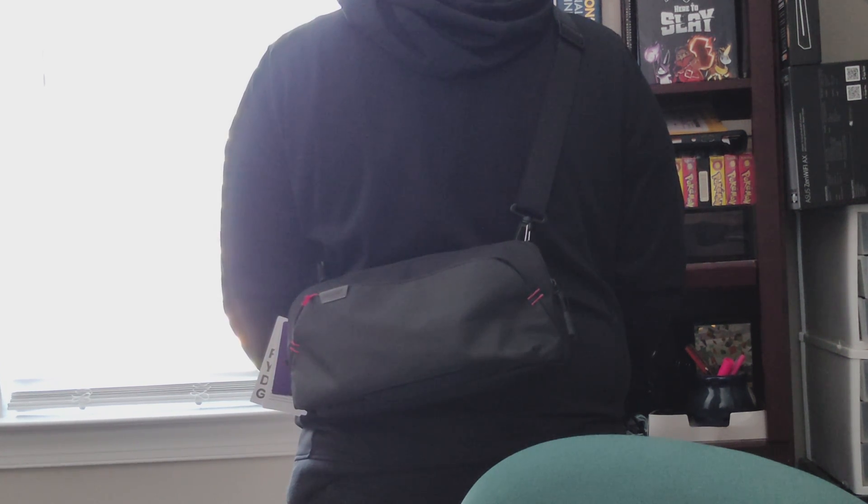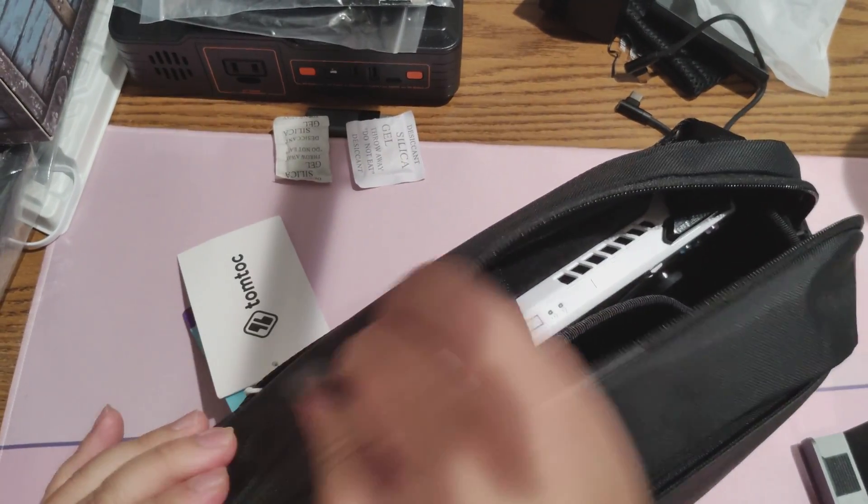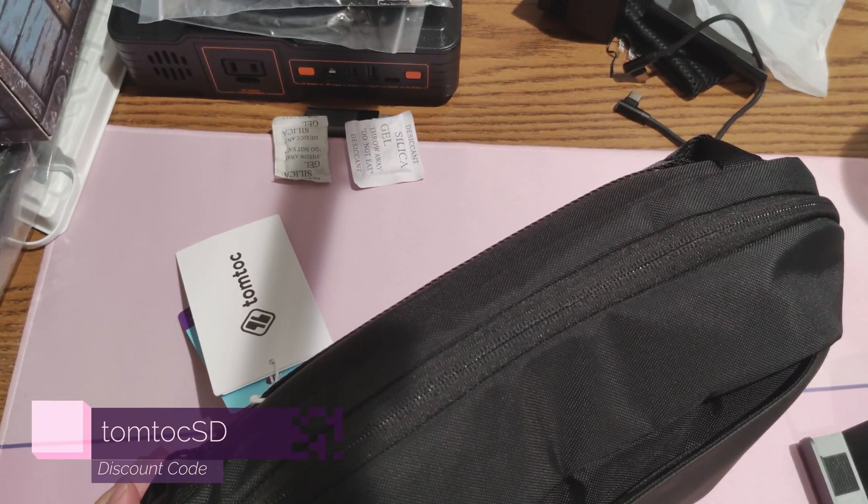Furthermore, this features special YKK zippers, made to self-lubricate themselves, which means this zipper should last you decades. And when you use code TOMTALKSD, you'll get a 10% discount. Pretty cool, eh? Links in the description down below.